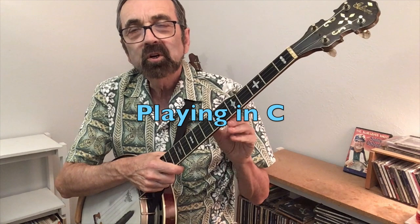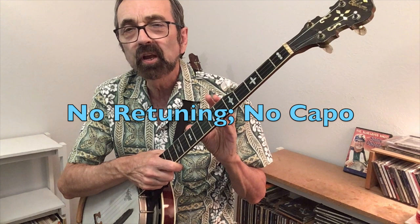In this video we'll give you ideas for how to play in the key of C in your standard G tuning without using a capo — ideas both for backup and soloing. The first thing to realize when playing in C is that your tonal center has moved from the open third string G to the first fret on the second string, which is the note C.